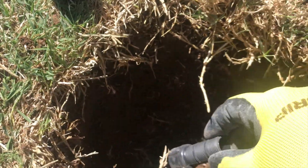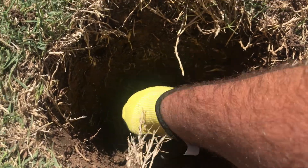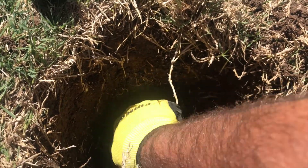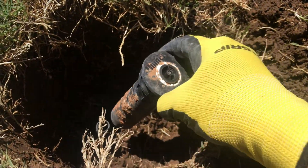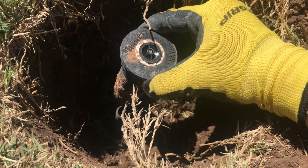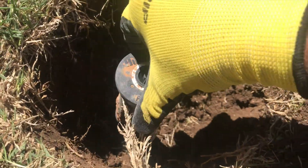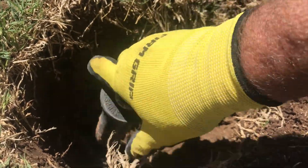You can't see that riser in there, but what I'm going to do is screw this riser extension onto the riser that's in there. Be careful when you're digging this out not to get it full of dirt. Then I'm going to take my new head and set it down to where it would be screwed on at that top notch there. You just simply screw that onto the riser extension.